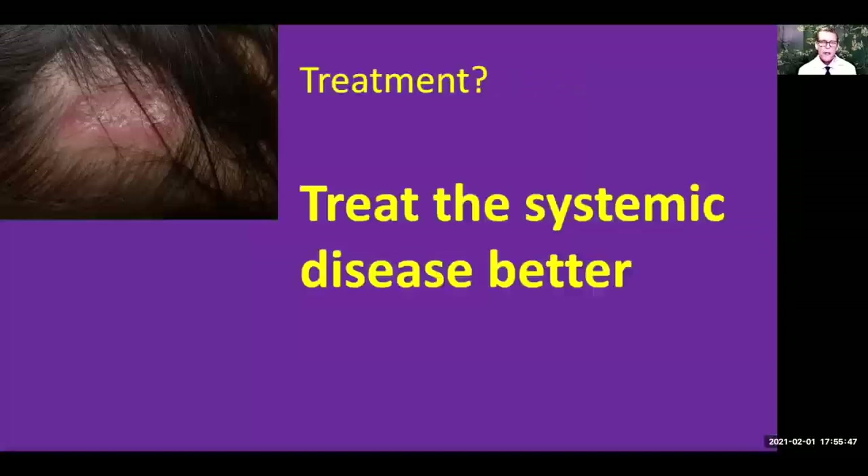But oftentimes that's not enough. You have to remember that discoid lupus affecting the scalp is due to your systemic lupus also attacking it. Some people do have discoid lupus by itself and we may not have to treat them more aggressively, but most of them we do need to use systemic medication — and it even applies to people who just have discoid lupus without systemic lupus.